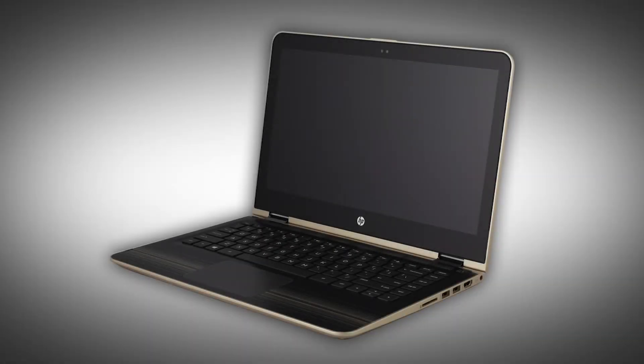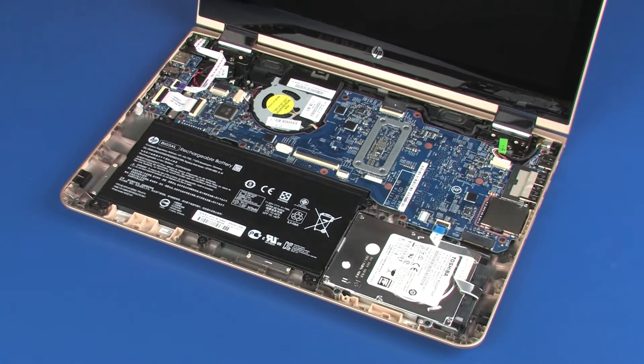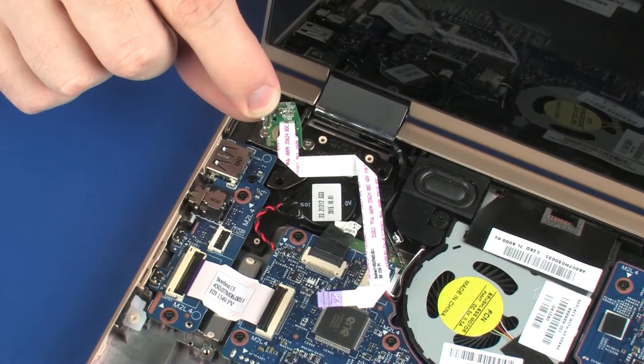The following video depicts a specific configuration of the notebook. The same removal and replacement procedures apply to all configurations of the notebook. Before you begin, remove the top cover, battery, and power button board.